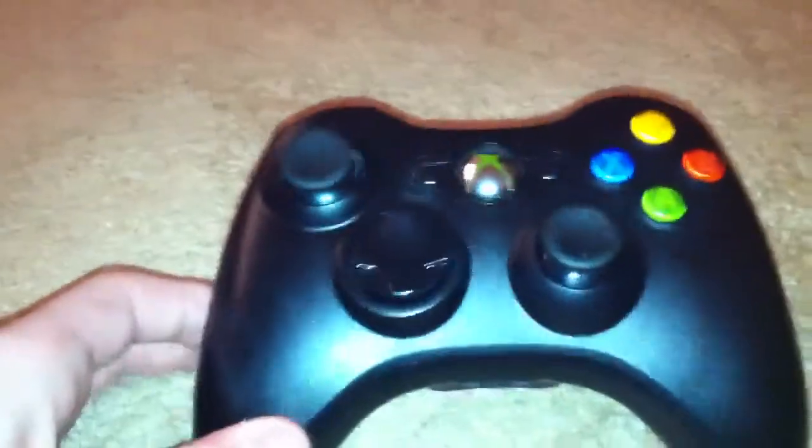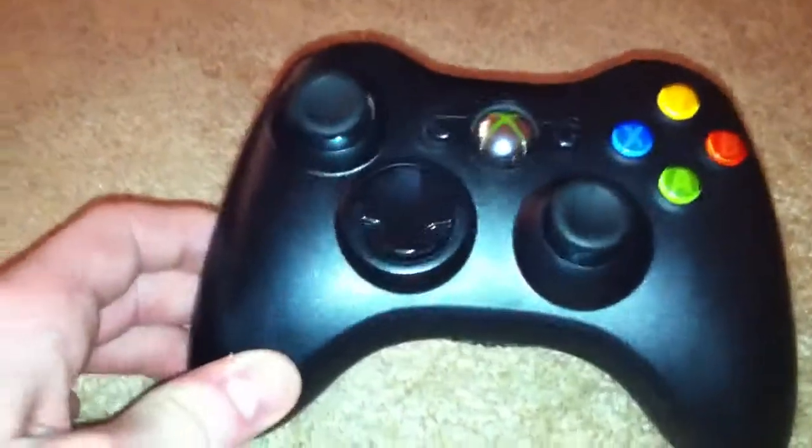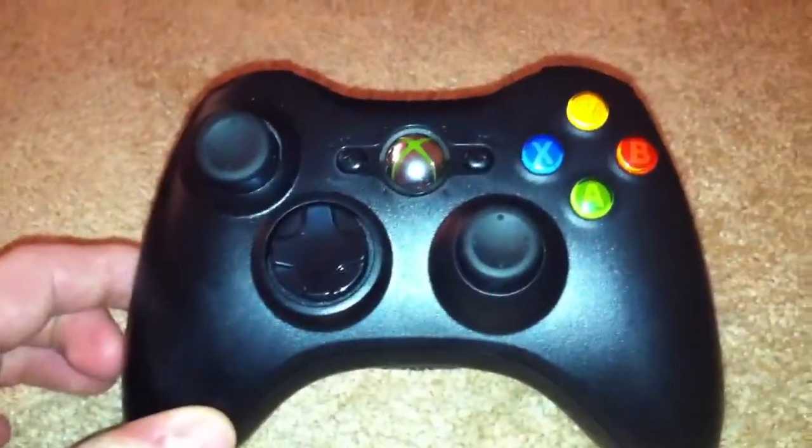Hey YouTube, today I'm going to be doing a review on the Xbox 360 controller. My last video was the PS3 review, and thanks for rating and subscribing.